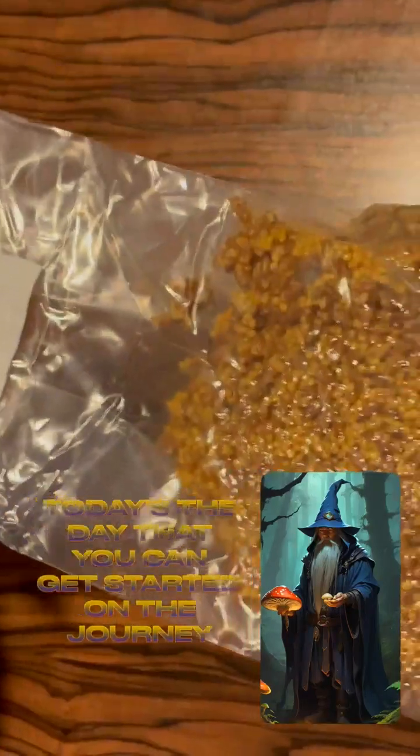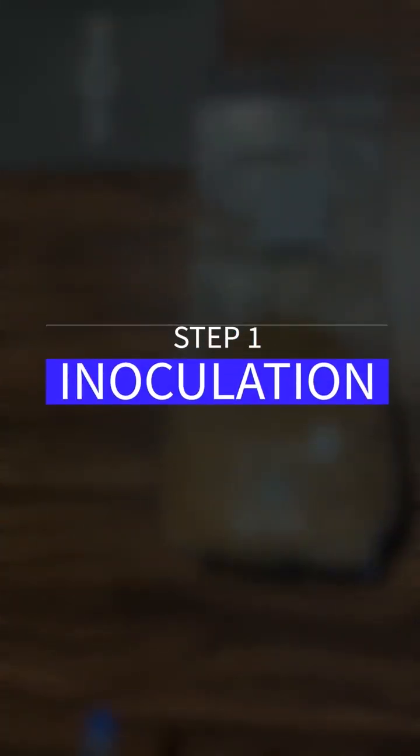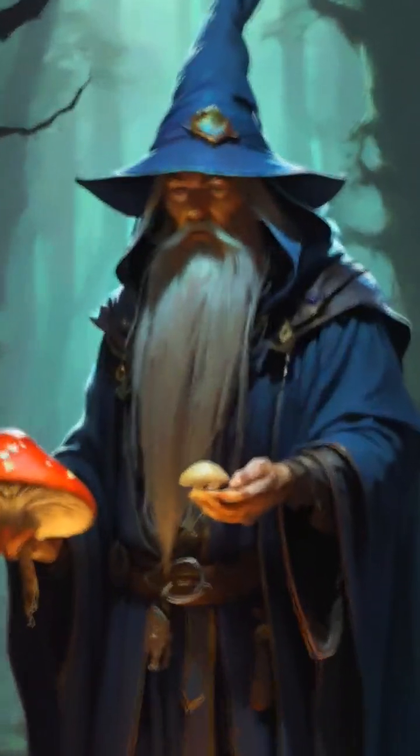Today is a big day. Today's the day that you can get started on the journey to growing your own magic mushrooms right at home in your closet. This video is going to show the process of inoculating grain bags, which is the first step in growing your magic mushrooms and becoming your peak sorceress mycologist.